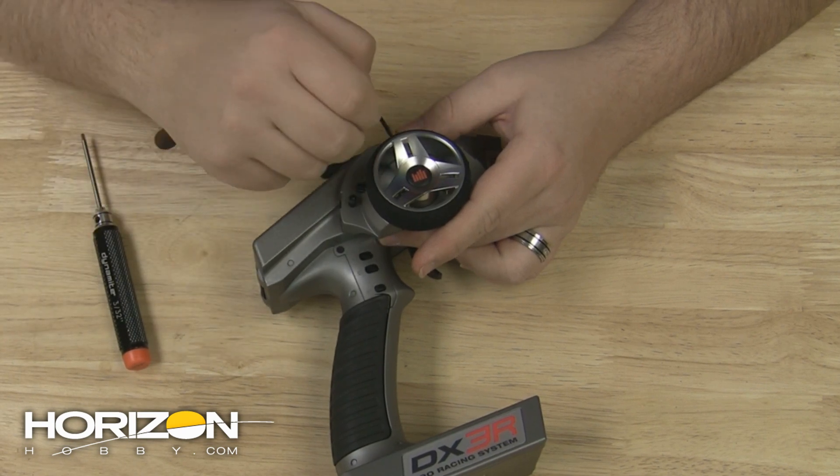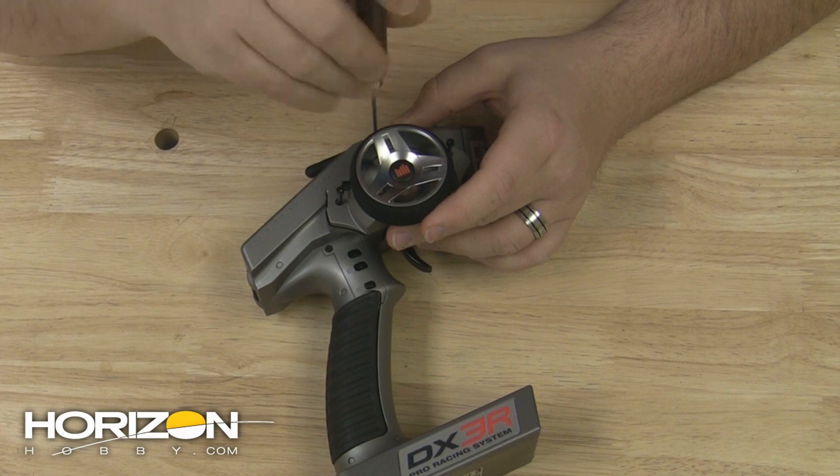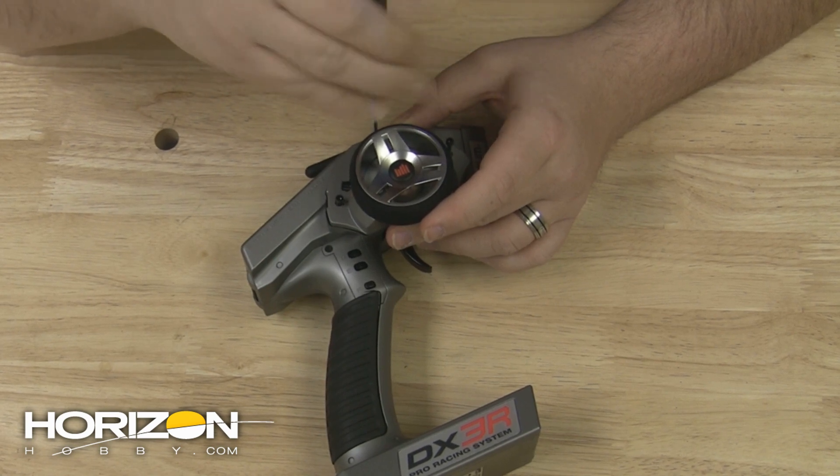From here, reinstall the three screws making sure that you don't overly tighten them down and strip them out. All that you need is for them to be snug — you don't need to torque them.